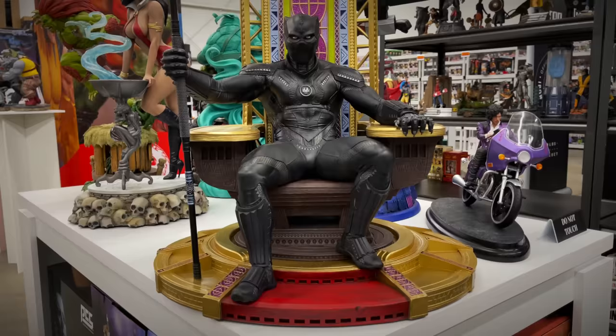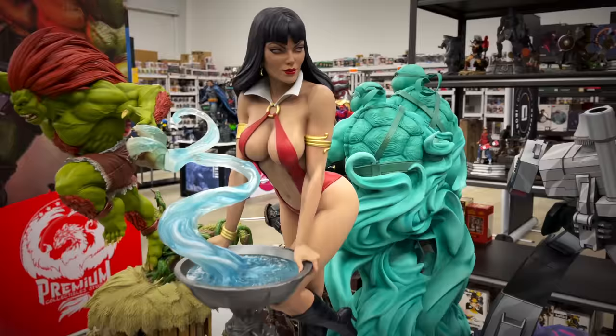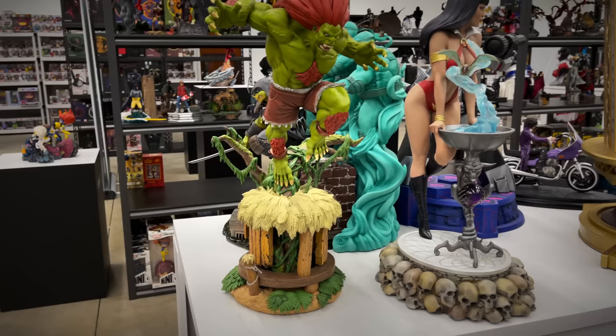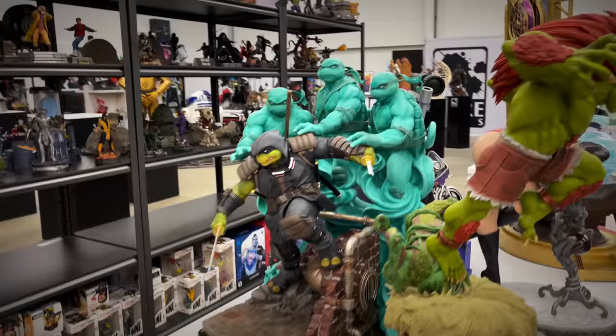From their Femme Fatale line, we have the one-third scale Vampirella — shout out to Dynamite Entertainment. We saw her in person at Sideshow Con; this one might end up making its way into the collection. And still kicking with the Street Fighter license, they have the one-fourth scale Blanka from Street Fighter 5. This is actually a really well done piece.